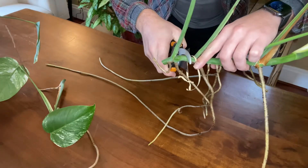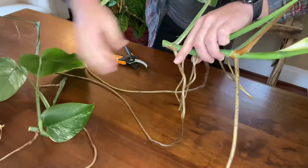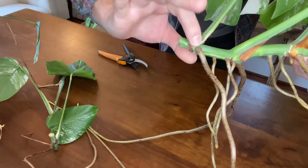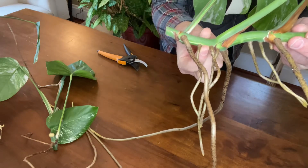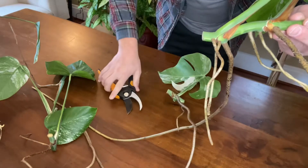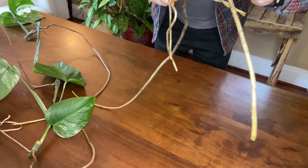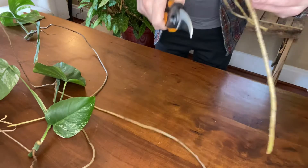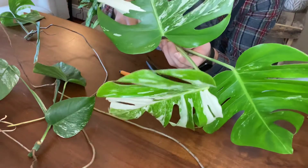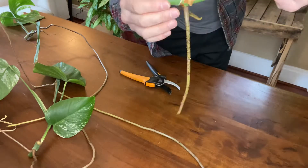I'll do one right between these two, and take my little tie from the moss pole off. This one has quite a few aerial roots coming out of the middle — it has two here and two here, so I'm going to separate right in between those two so we have a fair shot. And this is my top cutting: three beautiful leaves on it and plenty of aerial roots to root with.